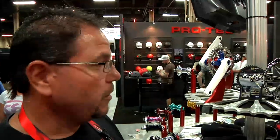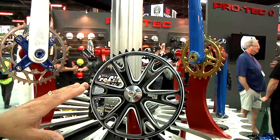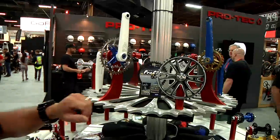Hey, this is Gus from Profile Racing. I just wanted to give you guys an idea of what we got going on for the new year with the Elite Cranks — we introduced it long time waiting. Here is the new gear for the Elite Cranks. Not sure what we're going to call it yet; we're not going to call it Elite because we already have the Elite gear. It's kind of a weird scenario, but it's going to work out.